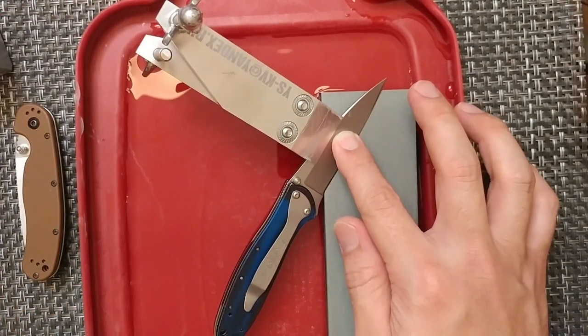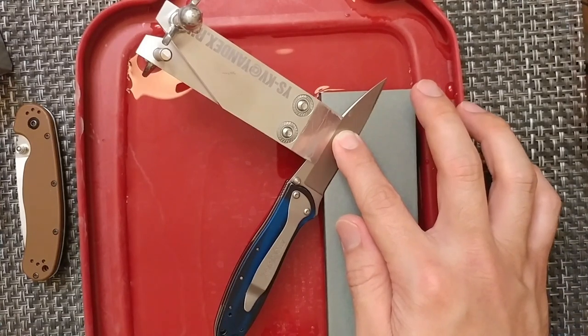The angle cube goes for about $30 on Amazon, so you can pick that up fairly easily.